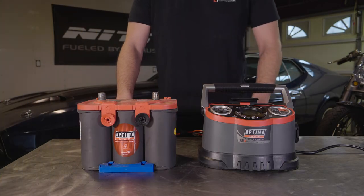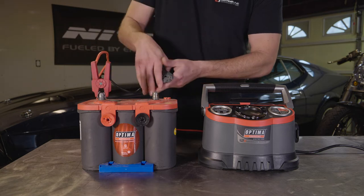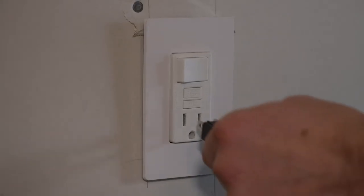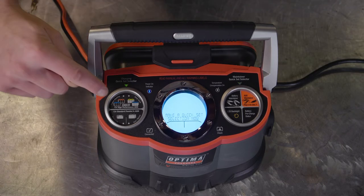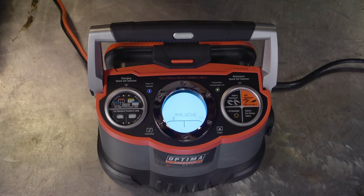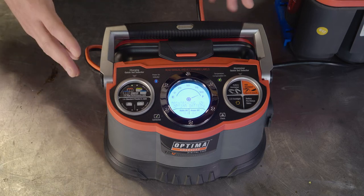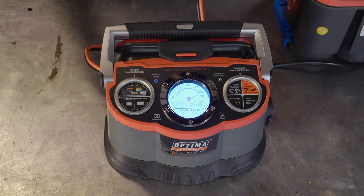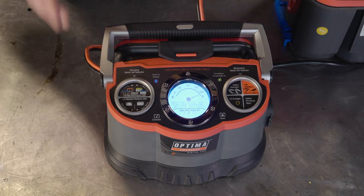Now we'll go through the procedures for recovering a deeply discharged red top AGM battery. Attach the positive clamp to the positive terminal and the negative clamp to the negative terminal, then plug the charger into the wall. The LCD screen will light up and ask you to make a quick-set selection — we press the red top / blue top selection button and the charger analyzes the battery. It's at about 75% capacity, needing to go up another 25%, which should take about 3 to 5 hours. Once fully charged, it goes into maintenance mode, so you can leave it on the charger indefinitely.